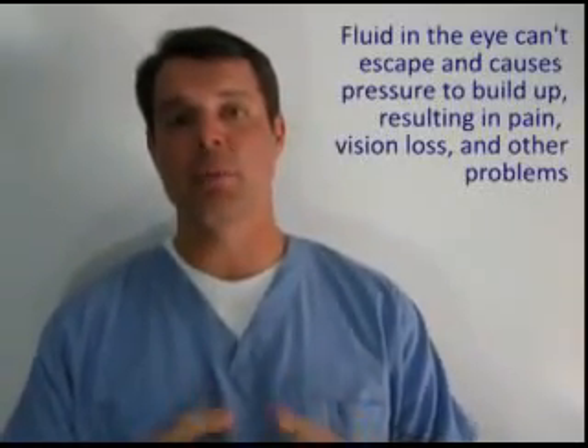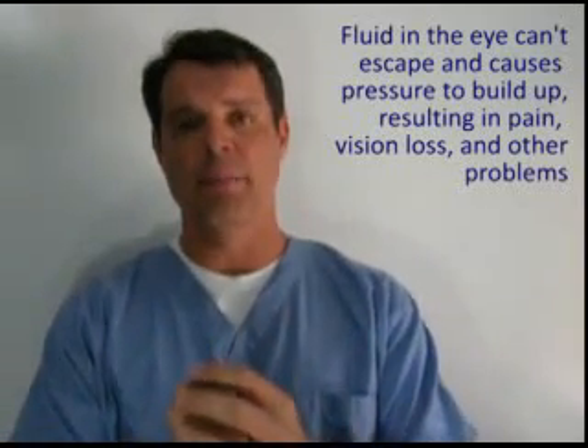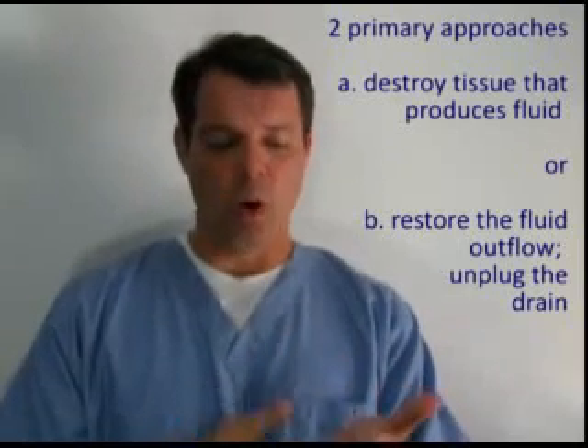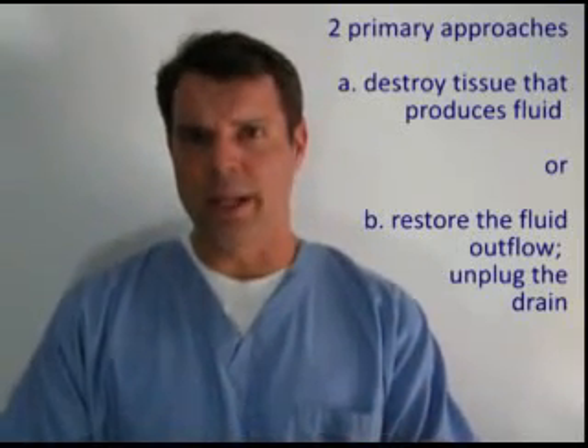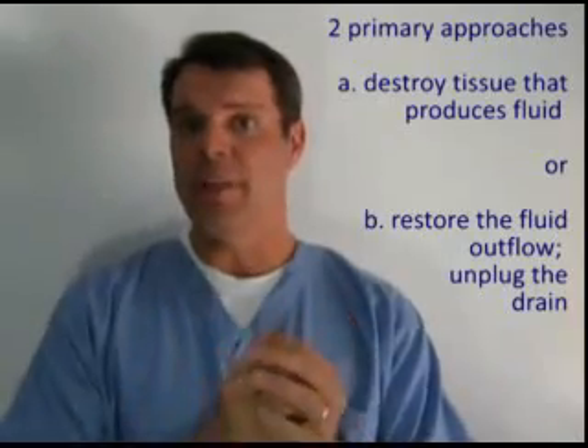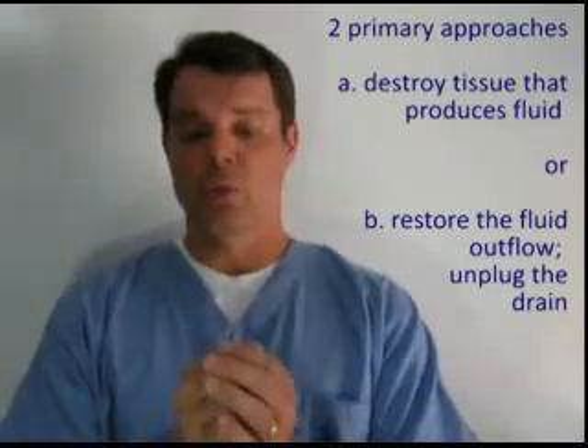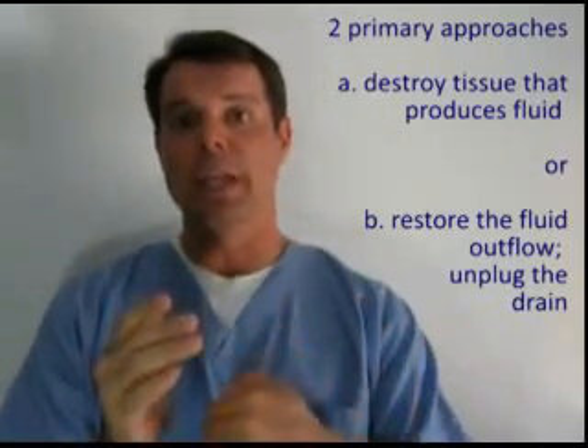Glaucoma in dogs is an increase in the amount of fluid or pressure within the eye, often caused by fluid building up that can't escape. The doorway through which fluid normally exits becomes collapsed or shut. There are two ways to address this: one is to selectively destroy the tissue that produces the fluid. The other approach — the approach we use with TR-Clarify — is to reopen that door so the fluid can go out the way it normally did prior to glaucoma.